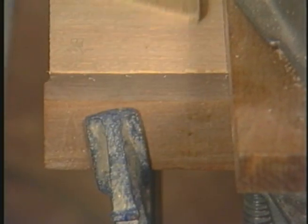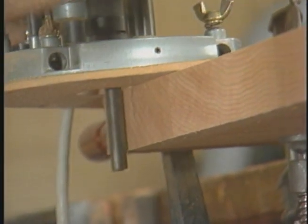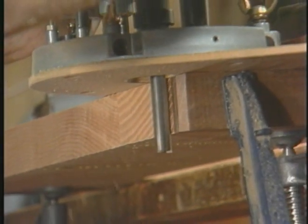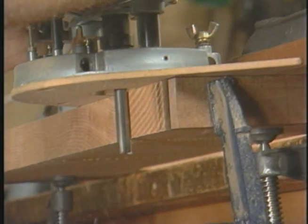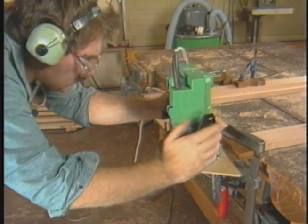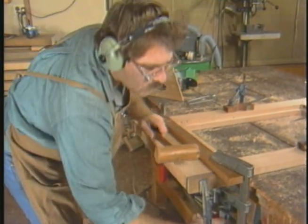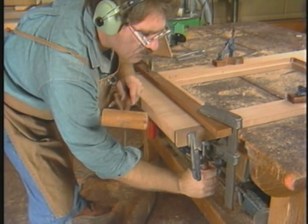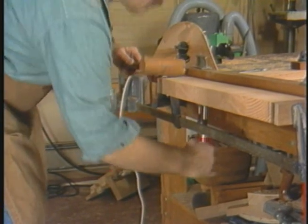If you move from right to left, the bit tends to grab and you'll have chip-out and chatter marks. Notice the end blocks clamped across the width of the top — these prevent splintering as the bit enters and leaves the wood. Like many router operations, knowing the proper feed rate is a matter of feel and sound. Chatter comes from feeding too quickly; this burn mark is the result of feeding too slowly. End grain is particularly prone to burning, but the marks can be easily removed.